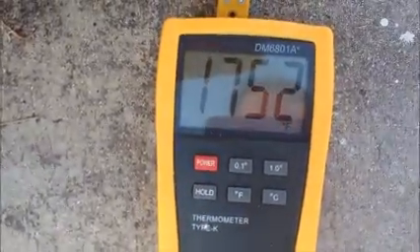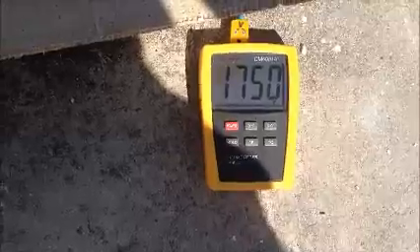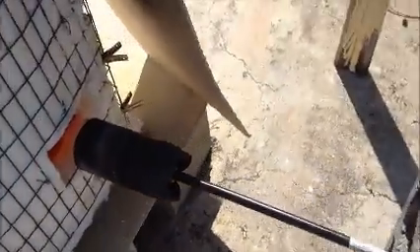It'll be a 4-hour firing. We're at 1752 Fahrenheit — hit 1733 a half an hour ago and I've been trying to hold it at 1750. Looking for about a cone 08 or 07, somewhere in there, probably about a cone 07 and a half. I'll have to go look at the chart to make sure. Right now it's 1750 degrees, right at 4 o'clock — a 4-hour firing. I think it's time to shut this puppy off. Quick look in here: nice and hot.